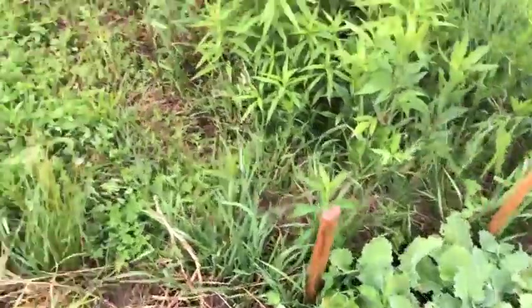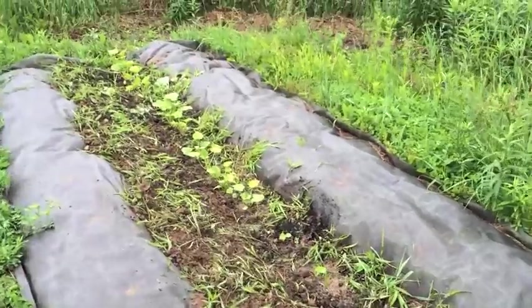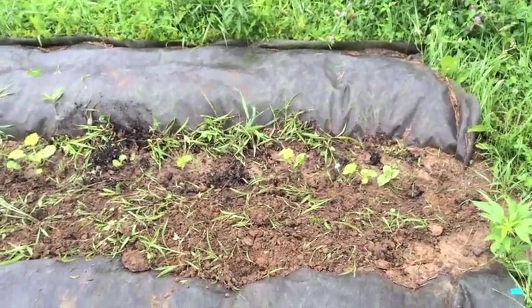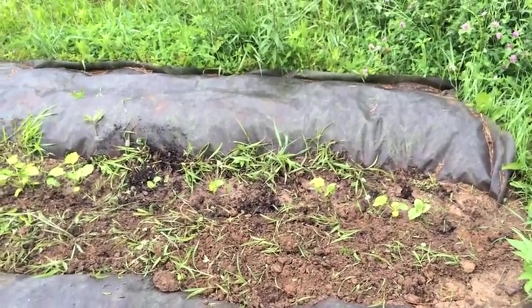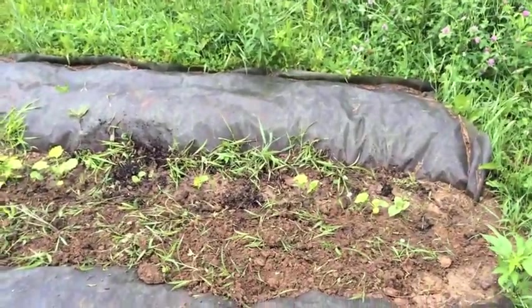The squash plants are coming in. The ones over here at the left end are a little bit older than the ones at the right end, but it looks like we're gonna have a variety of squash ranging from crookneck to straight yellow squash and zucchini.